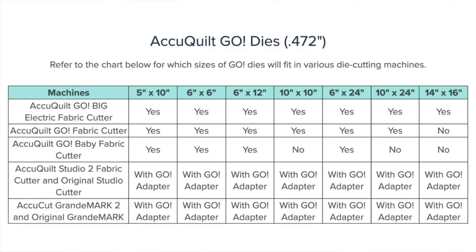Before I dive into my particular experience, let me show you the different sizes that they have available. They have an awesome chart on their website that shows the different sizes of dies, and if you've been using AccuQuilt for any amount of time, you're probably pretty familiar with these die sizes because they are literally the exact same dies that you would buy directly from AccuQuilt for their different designs.